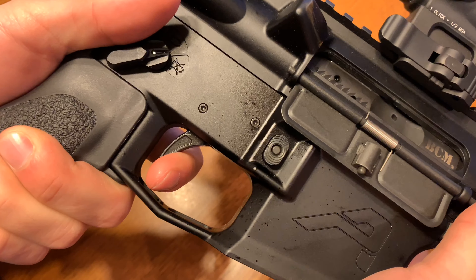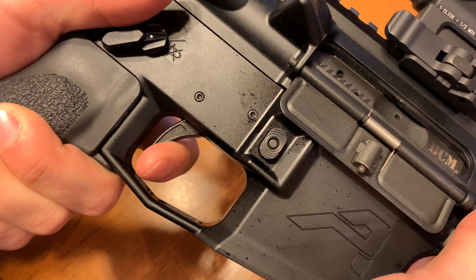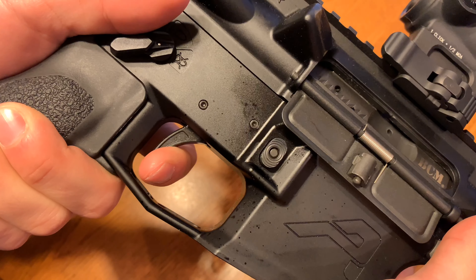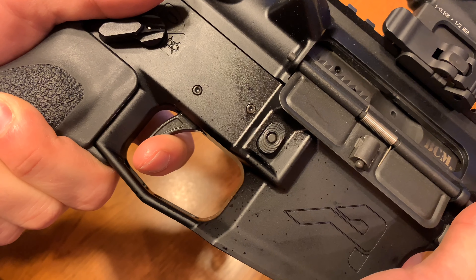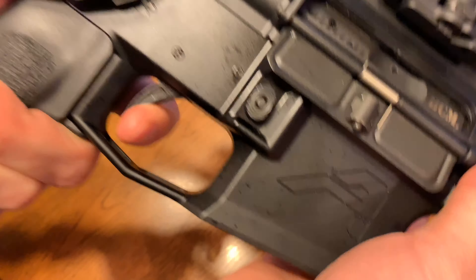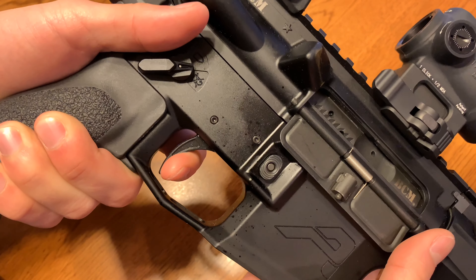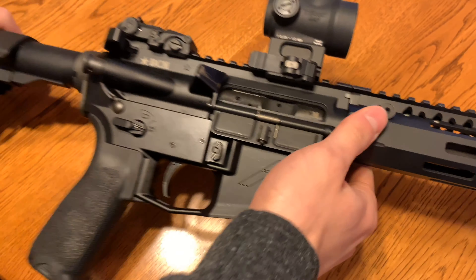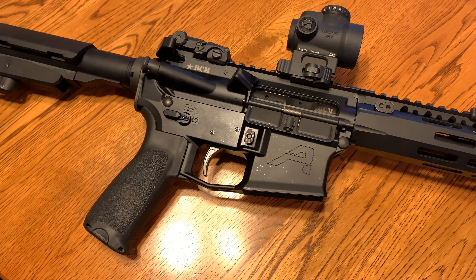The reset is nice and positive. One thing I like about the reset on this one is that sometimes when you get into the lighter stage pull weights, the way they accomplish it is actually just to lighten the trigger spring itself, and what happens is the reset becomes kind of mushy and kind of just creeps out. This one, once you get about 50% of your finger weight off, it actually just kind of throws your finger forward, which is more of a personal preference thing, but it does help with getting a little bit faster shots on target.